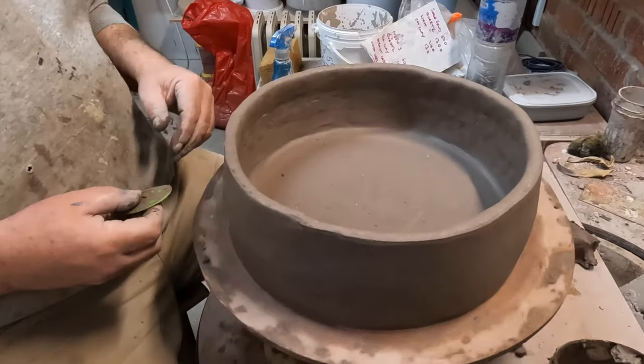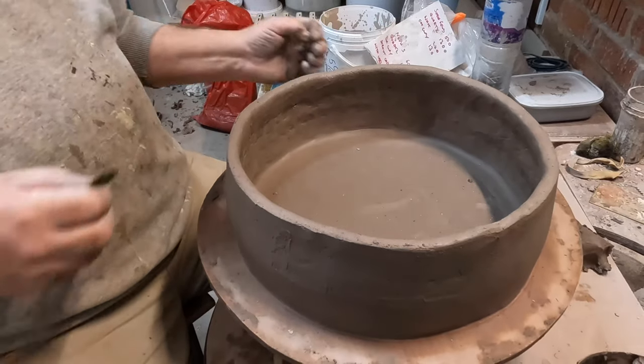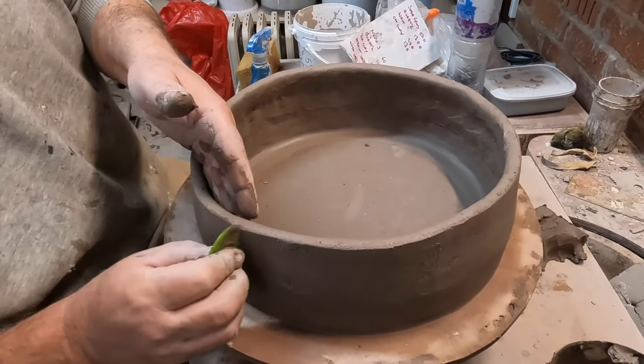It's not my favourite activity, coiling, but doing it this way makes it a bit more enjoyable.